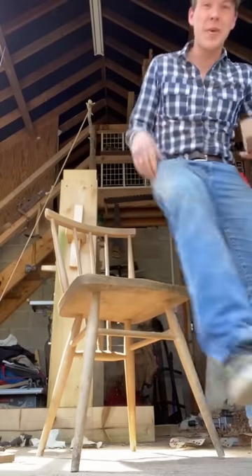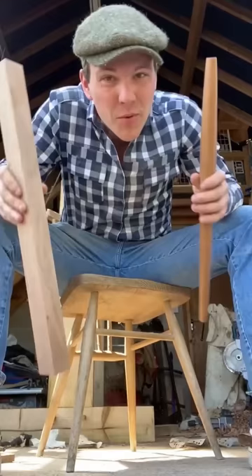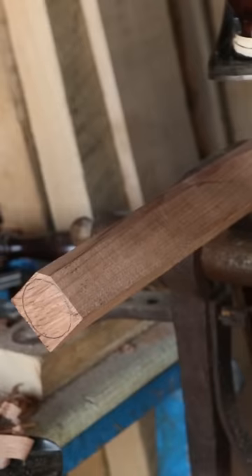I found this chair down in Mark's shed and I liked it so much I decided I'd make a replica. We're starting by turning blanks of beech into the legs. Now we're going to use our Stanley number five to round out the corners.